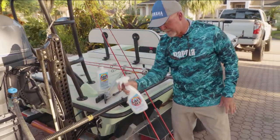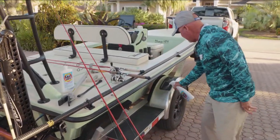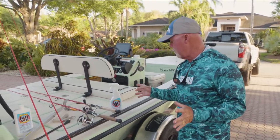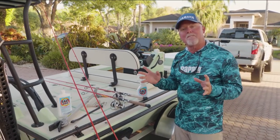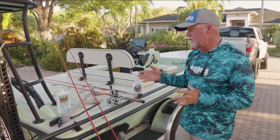I spray all my power pole fittings, my buckle, all on the trailer — look at the fenders here. Leave it on there for 10 minutes. The cool part about this stuff is that after you rinse it off and let it dry, it creates a protective barrier against corrosion.